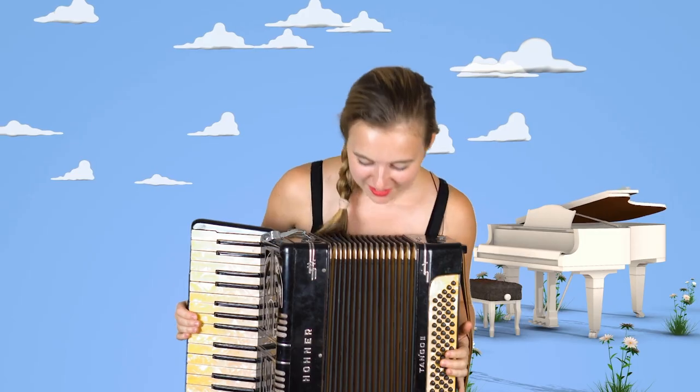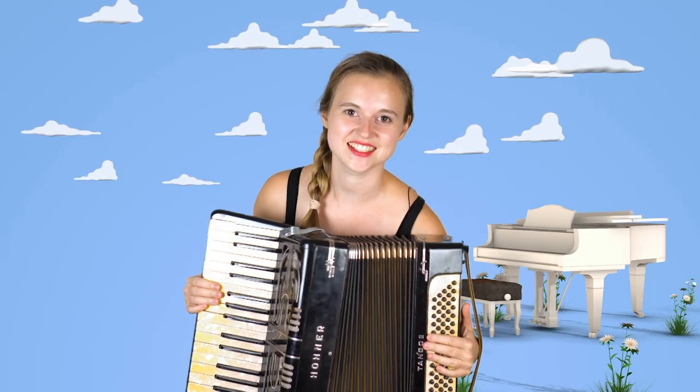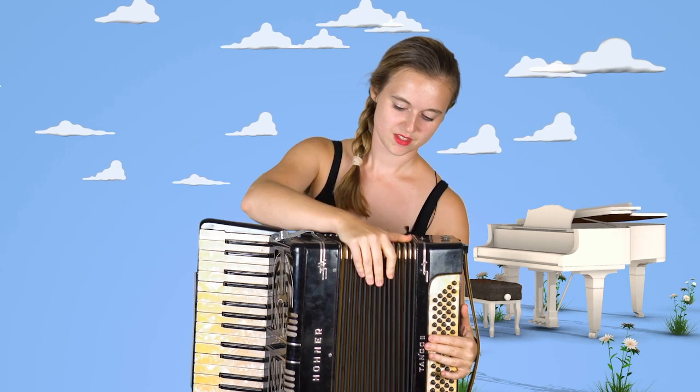Hi, I'm here today and we're going to have a tutorial on the accordion. Here is the accordion. This is a big fat piano, basically, and it has a stretchy thing in the middle which makes the sound.